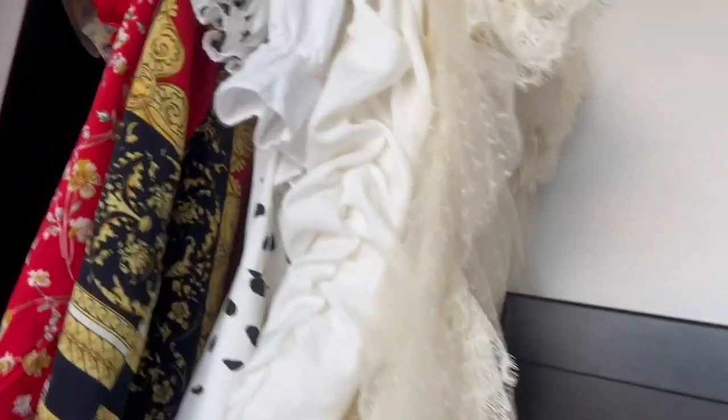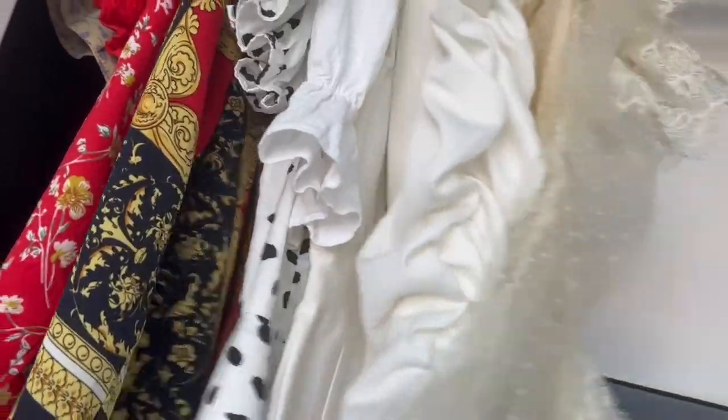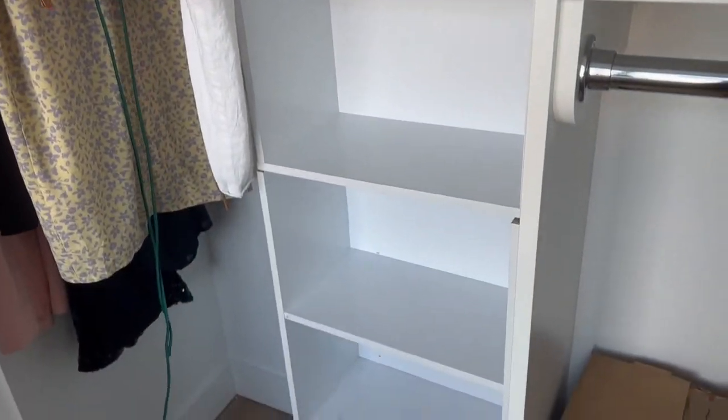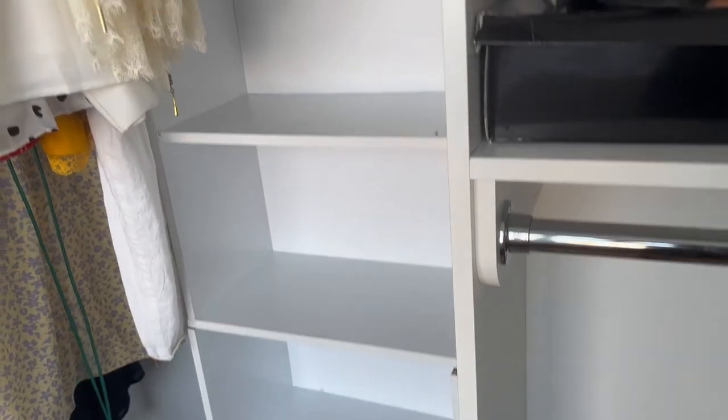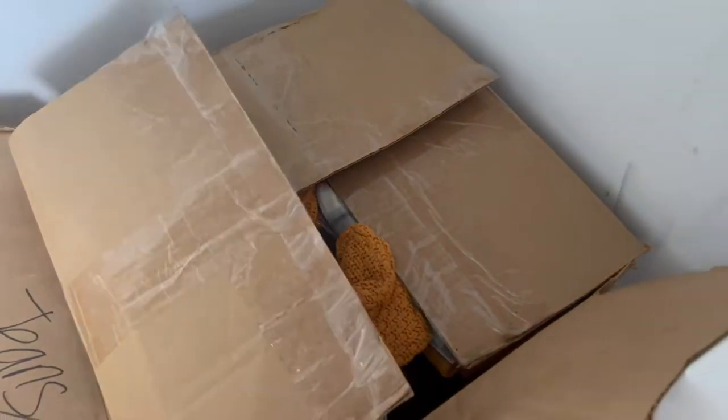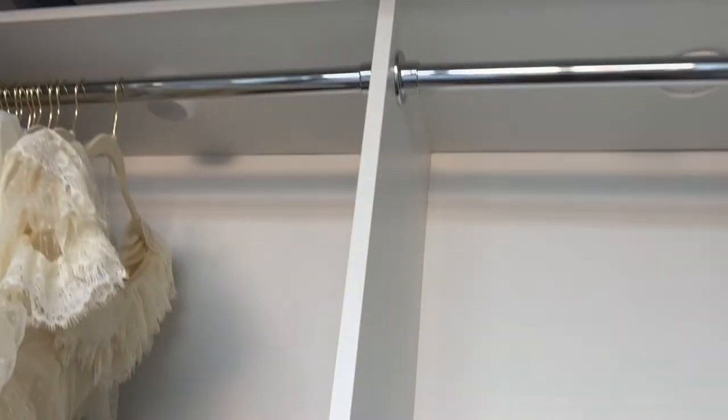I kind of have everything color coordinated, as close as I can. Previously I had my pants on this rack, but I think I might just display my sandals on that for now. Over here I have my pants — they're pre-folded — and my sweaters, also folded, and I'm going to have them up there.